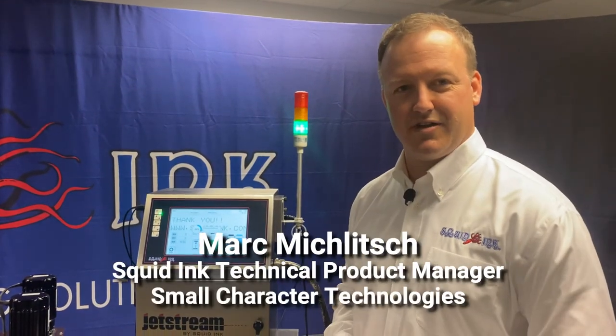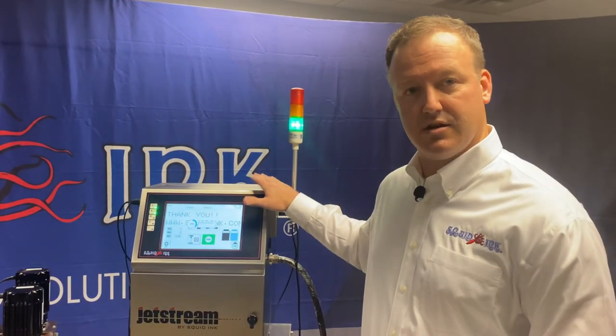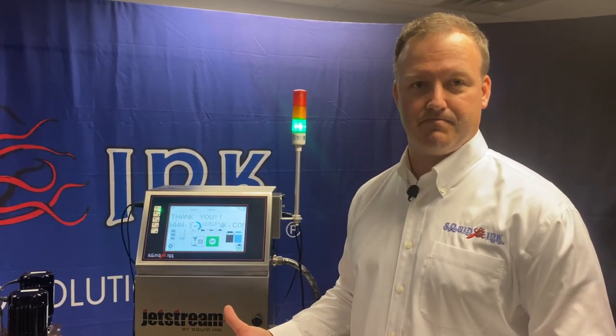Thanks again for joining us today for our Jetstream demonstration. If you want more information on this system or any of our other products, please make sure you visit www.SquidInc.com. Thanks again.